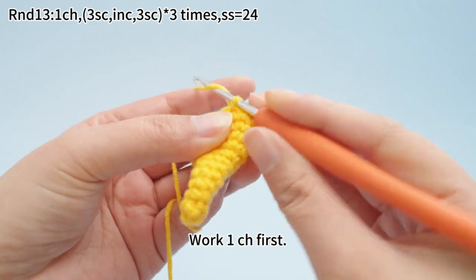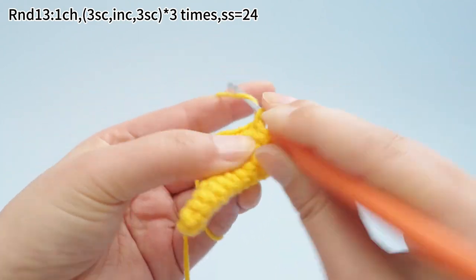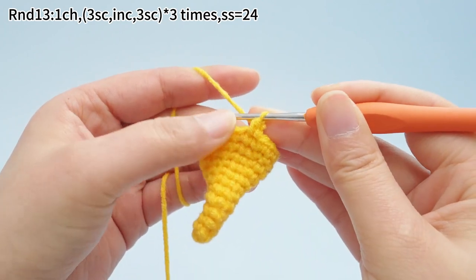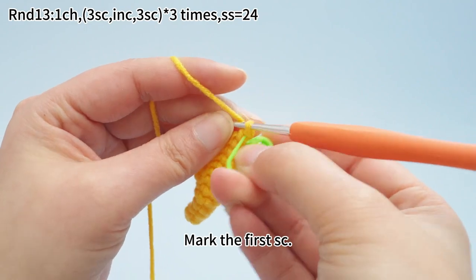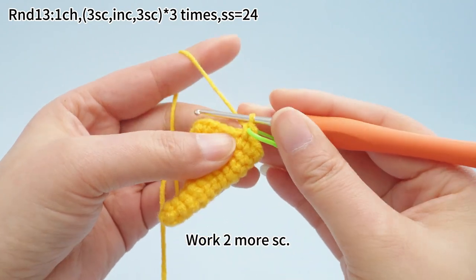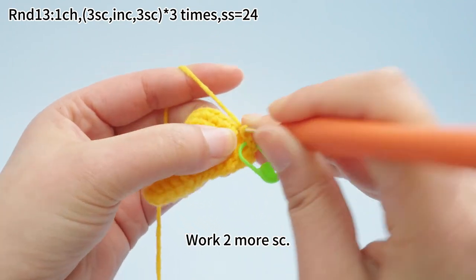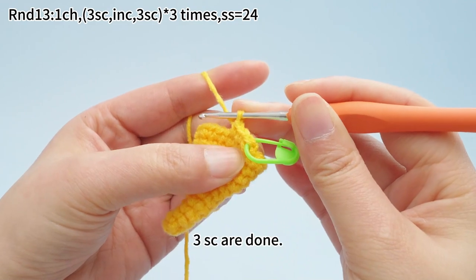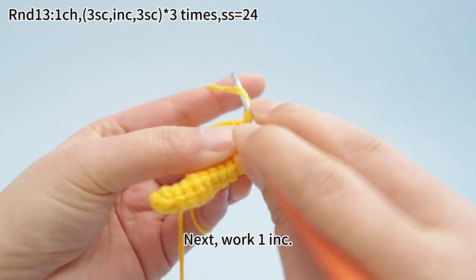Work one chain stitch first. Work 3 single crochets. Mark the first single crochet. Work two more single crochets. Three single crochets are done. Next, work one increase.